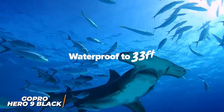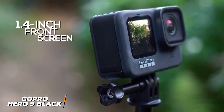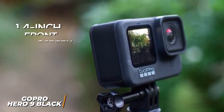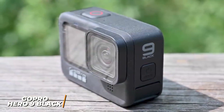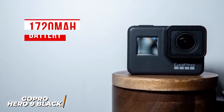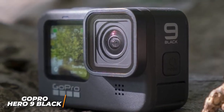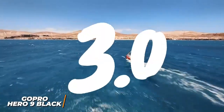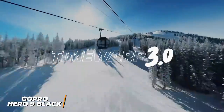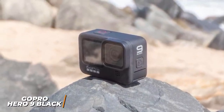It has a rugged build that can be submerged up to 33 feet and a compact frame that fits easily in a pocket. Like the DJI Osmo Action, you get a 1.4-inch color front-facing display and a 2.27-inch rear touchscreen, though the bezels are relatively large and the touchscreen isn't the most responsive. It features a removable lens cover for easy replacement or third-party filters. The 1720 mAh battery is larger than previous options, and it has a 23.6-megapixel sensor capturing 5K footage at 30 fps. Features include hyper-smooth 3.0 boost stabilization, TimeWarp 3.0 time-lapse, 1080p live streaming, scheduled capture, and the ability to set recording durations.